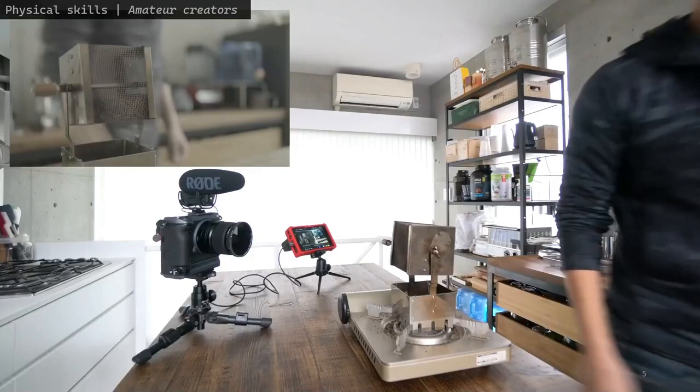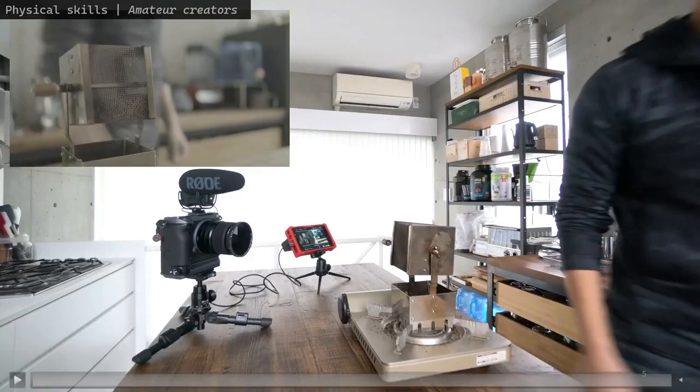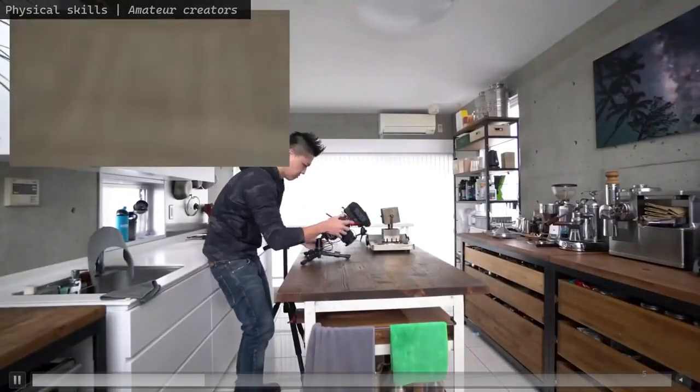In contrast, they often have to go through effortful camera setup processes. Let me play a clip to show how much setup this instructor needs to do just to film a very brief action.